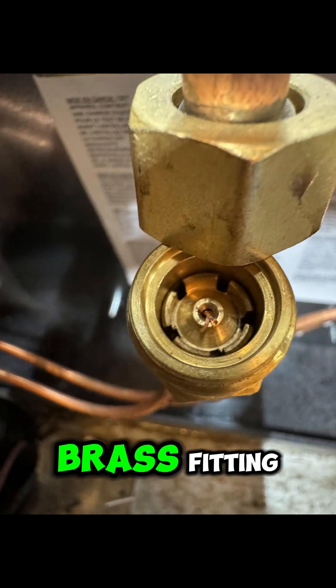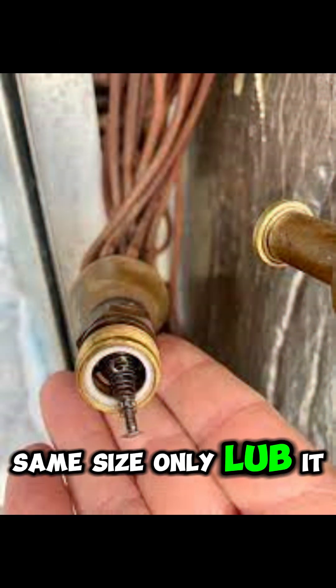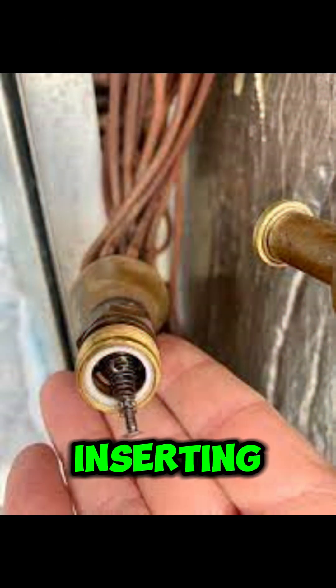Step 3: if it's a piston, remove the retaining ring or brass fitting, pull out the old piston, and slide in the new one — same size only. Lube it lightly with refrigerant oil before inserting.